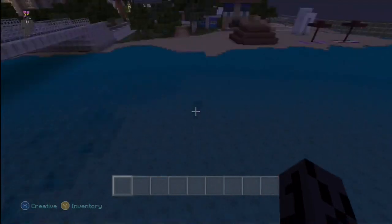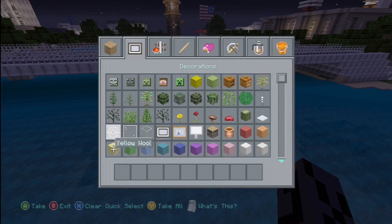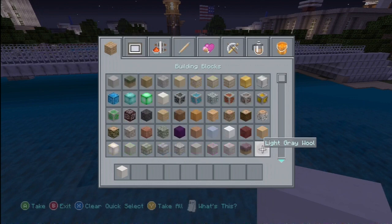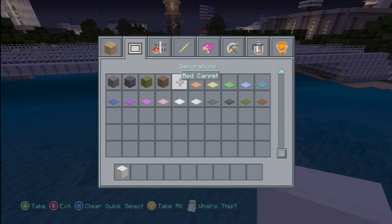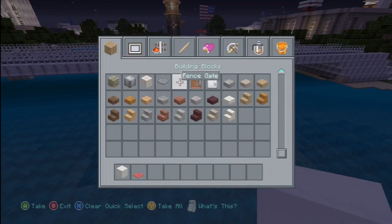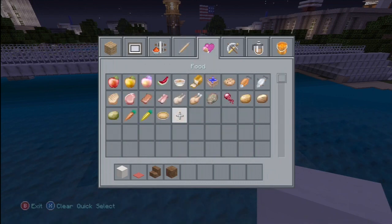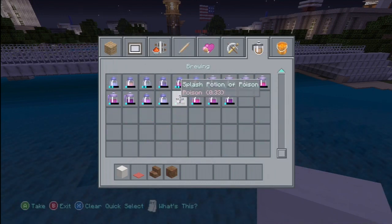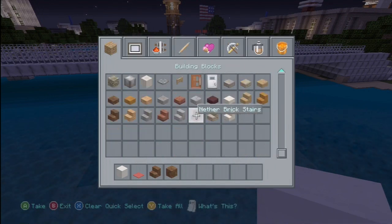So to build it, we are going to need a few things. We're going to need light gray wool, red carpet, spruce wood stairs and spruce wood. Everything has a small part — I'll just take the main materials first. And quartz slab.